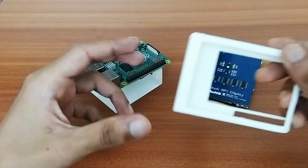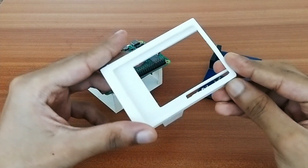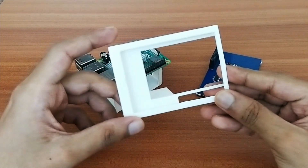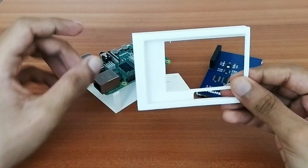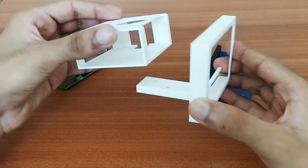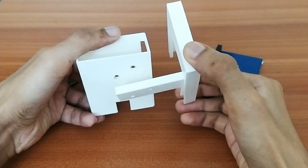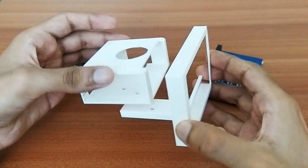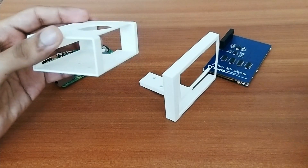I've also printed a frame for the touchscreen display. If you need the CAD file or STL file for any of these designs, let me know in the comments — I'll be happy to link them. I'll now attach these two frames together using screws through the two slots.